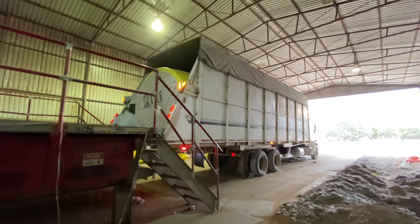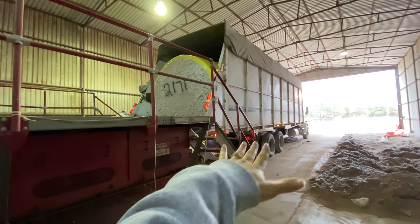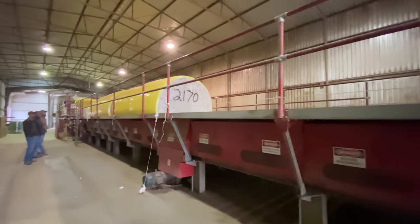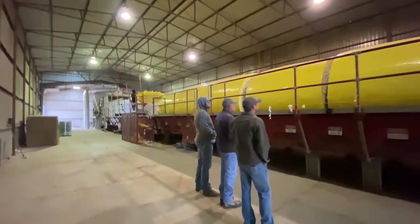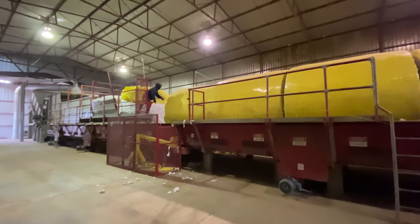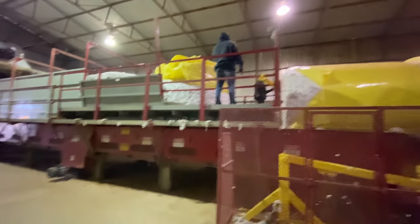It all starts with these module trucks, which hold either those big long rectangles or the round bales. The truck has this conveyor belt type of thing on it, so it rolls the bales or modules along. In this particular gin they do not have an automatic wrap cutter, so that's all done by hand. The wrap is cut off and then the wrap will be recycled — oh, he's cutting it right now, look at that.